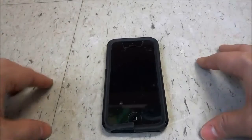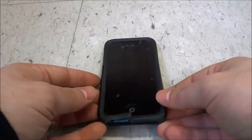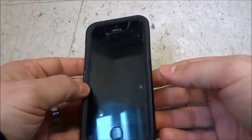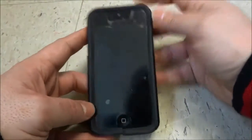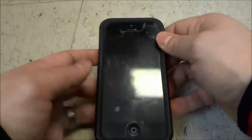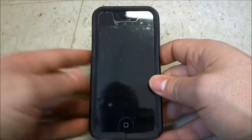Hey everybody, I'm here today to show you how to fix an iPhone that won't turn on. So as you can see right here, this is my iPhone and my iPhone has no problems turning on, just as you can see right there. But I will be showing you a method that will help you if your iPhone does not turn on.